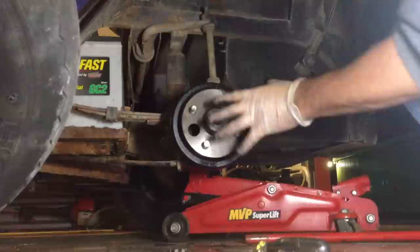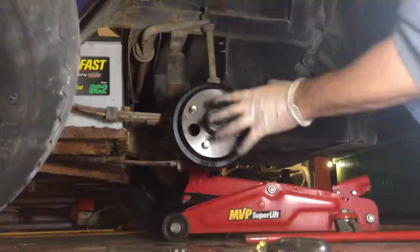From 1982 and up, they all use the same kind of hub, so they're not particularly hard to find. They run about $40 to $60.